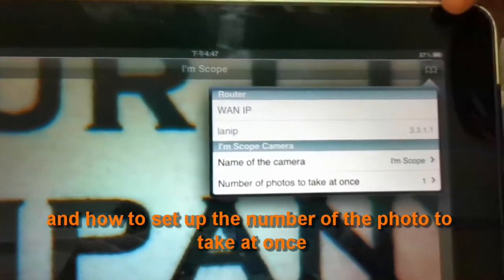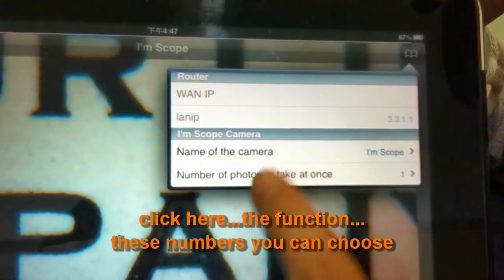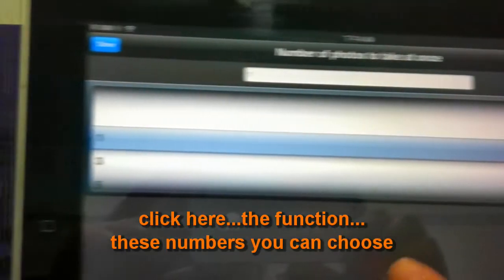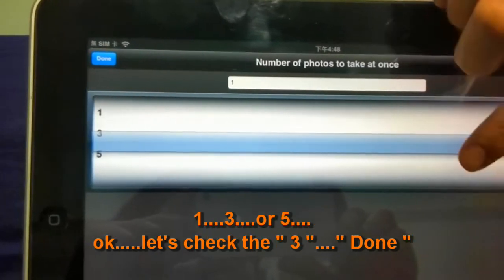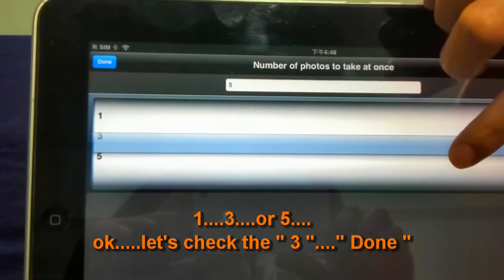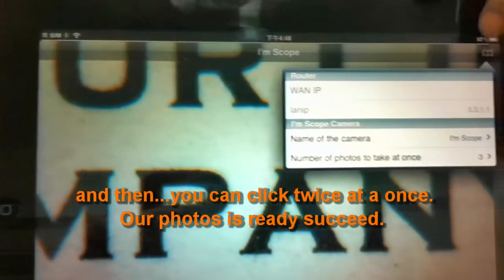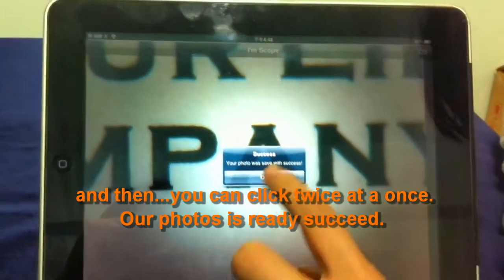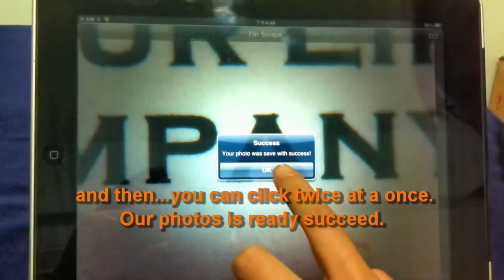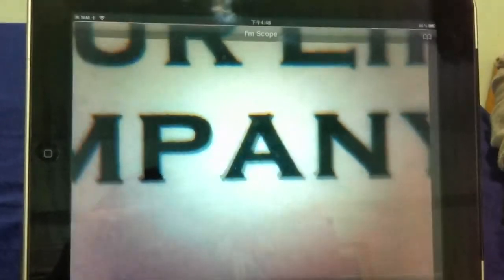How do you set the number of photos to take at once? Click the function button here — you can choose one, three, or five photos. Let's select three. Done. Then you can click twice to take them at once. One second — that's it. The photos are already saved successfully. You can click the right button, but be careful not to press the wrong button.